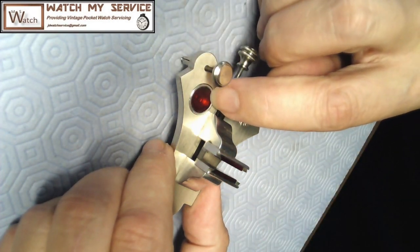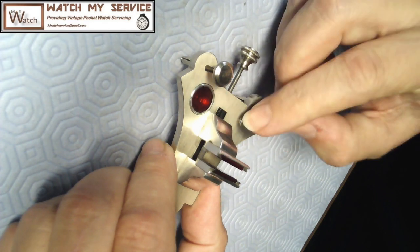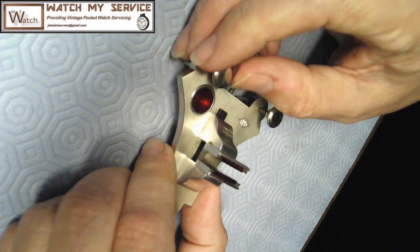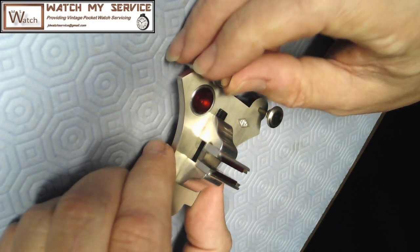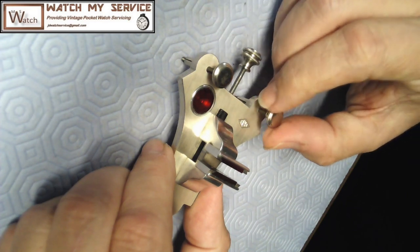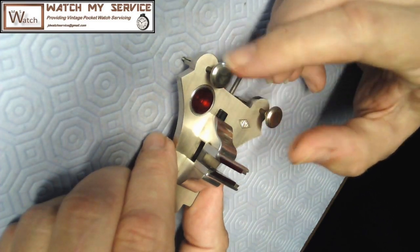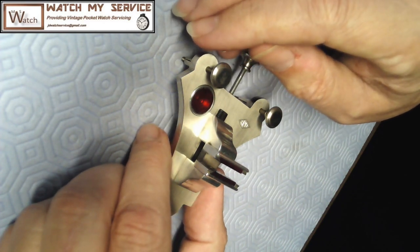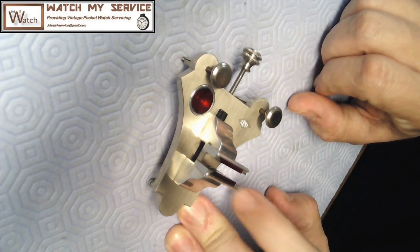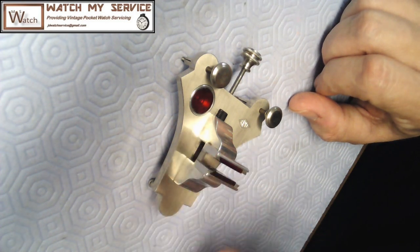It looks like the bubble could probably move in this direction a little more, so I can raise the legs on this side just a bit. That should move the bubble just a bit. Of course you move it that way you have to raise the legs on the other side to move it back. It's pretty much in the center right now. Just look straight down on the bubble to make sure you've got it as centered as possible. Some people actually have a level they can put right on top of the jaws, which is another really good way of doing it.